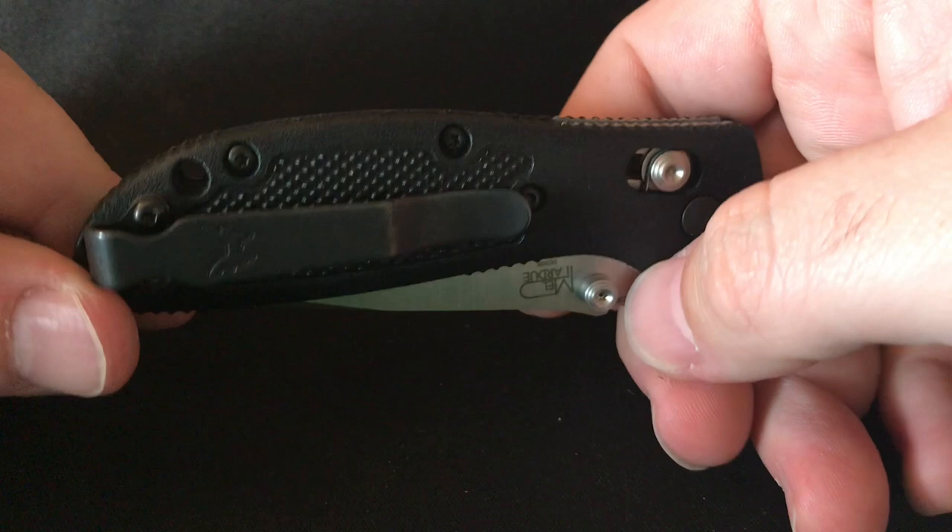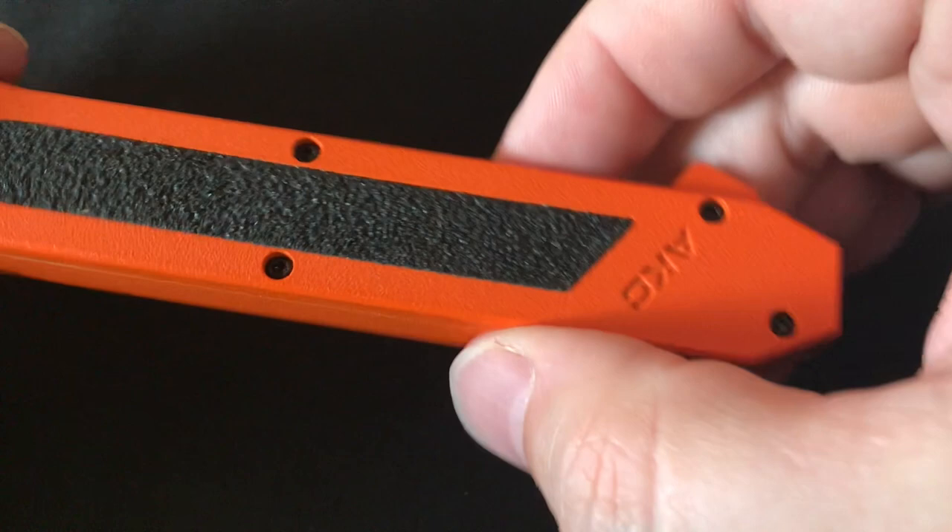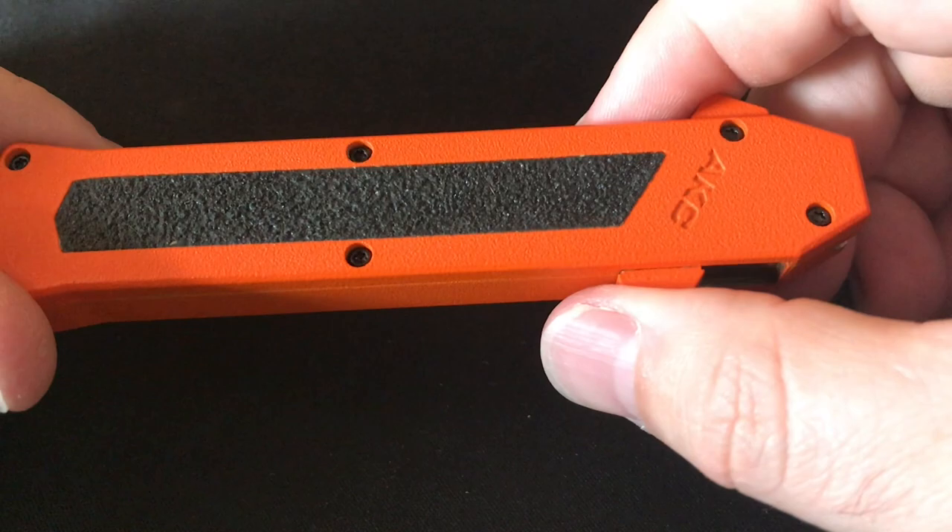Next one is another OTF — the AKC F16. This one is double action. I play and fidget with this all the time around the house but I've never carried it. It has skateboard tape on it. It's $40 and honestly sounds like $40, but it's really a lot of fun to play with. That is my second of two OTFs in my collection.